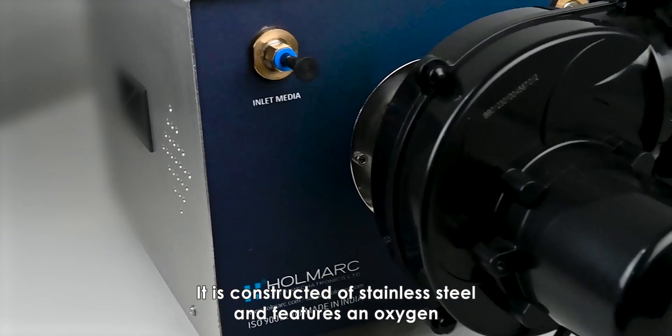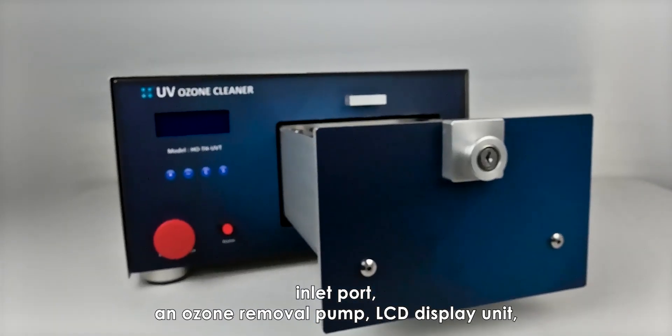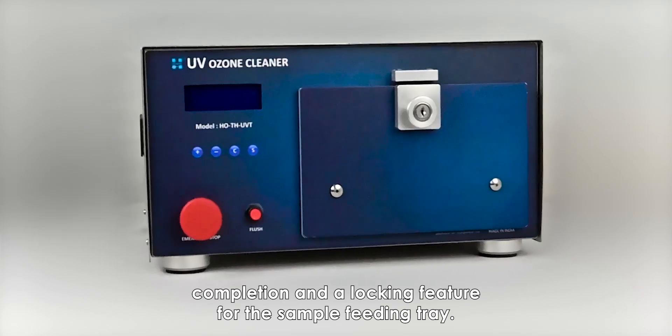It is constructed of stainless steel and features an oxygen inlet port, an ozone removal pump, an LCD display unit, a sample temperature measurement feature, a buzzer for cleaning completion, and a locking feature for the sample feeding tray.